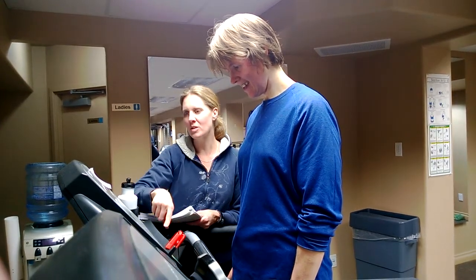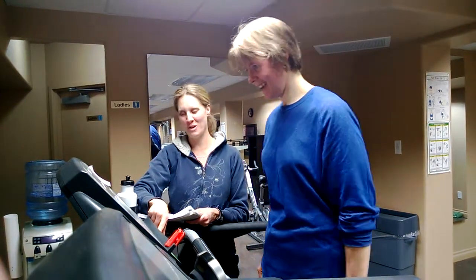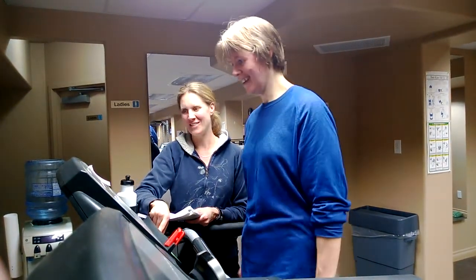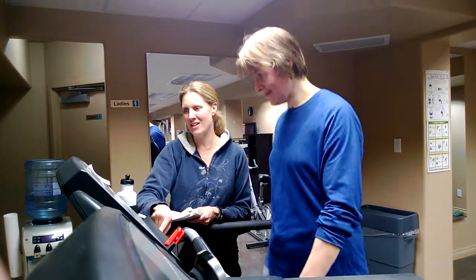I have a 1.5% grade and it's going, and I'm going to crank you up to six and a half. Are you ready? I'm ready. Let's do this. We are doing two minutes — just grab your heart rate and your RPE at the end of the two minutes.